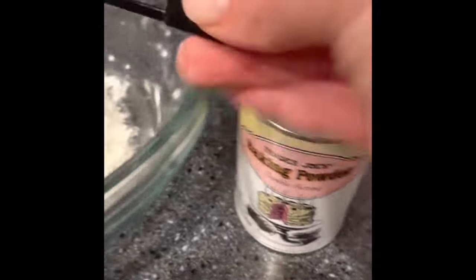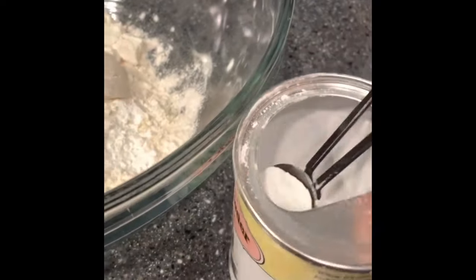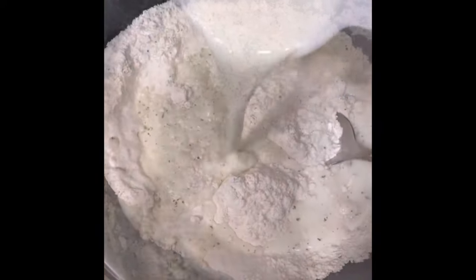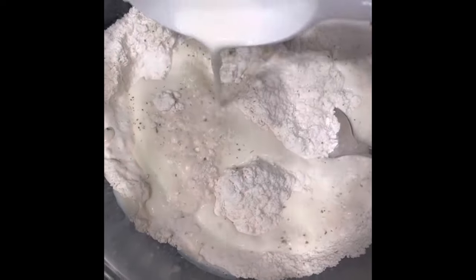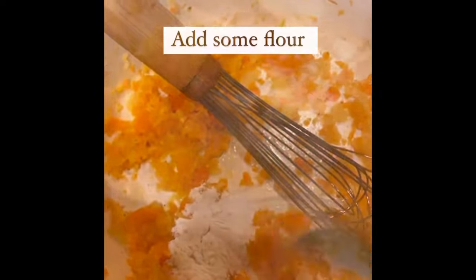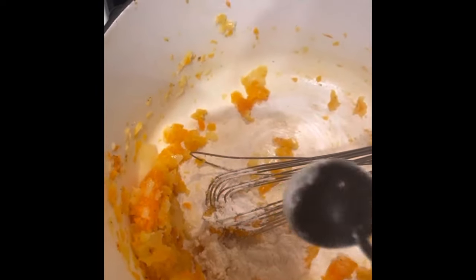For the biscuit dough I'm going to use two cups of flour and then a tablespoon plus a teaspoon of baking powder. Add in our seasoning — salt, pepper, and parsley. We need three-fourths cup of milk and four tablespoons of melted butter. Back over to our veggies, I'm adding in one tablespoon of flour to give it some thickening. Mix that all together really well so it can start cooking, and then you're going to add in your chicken broth for the soup.